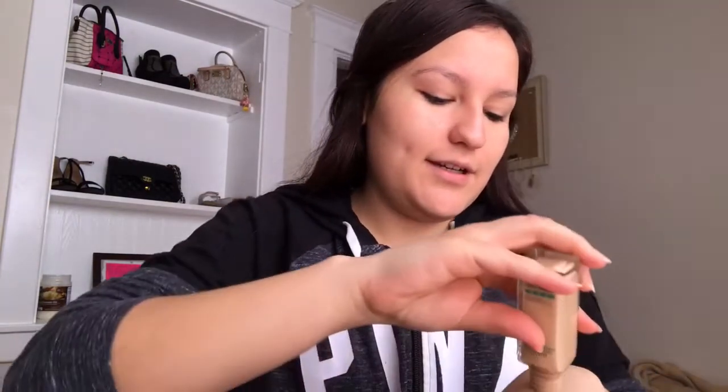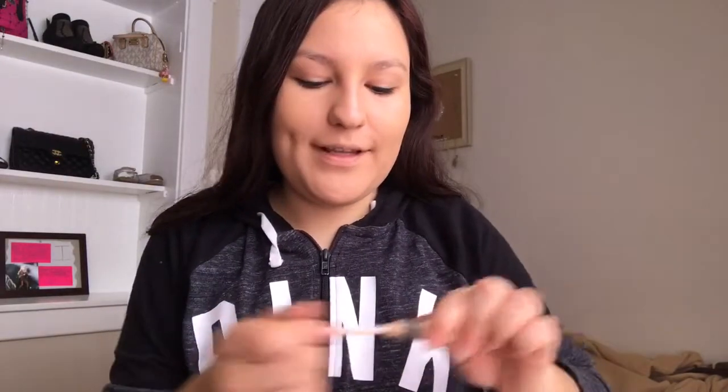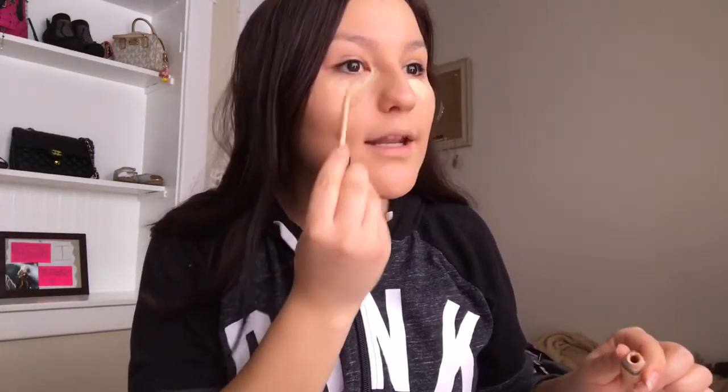Now I go with the Maybelline Fit Me concealer in shade 20. I'm just gonna put it under the eye and then blend it out with my Beauty Blender.